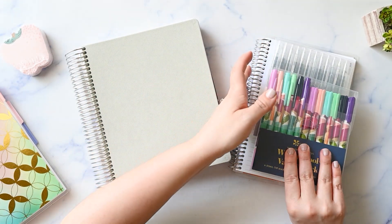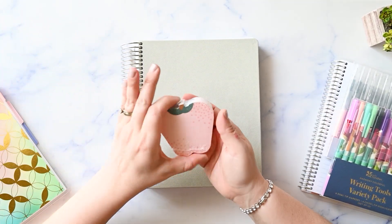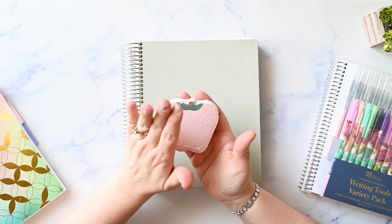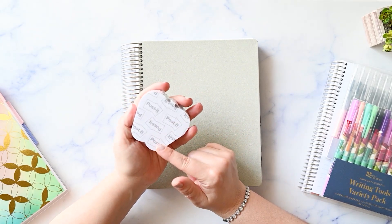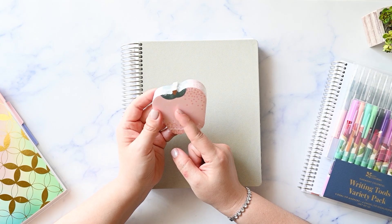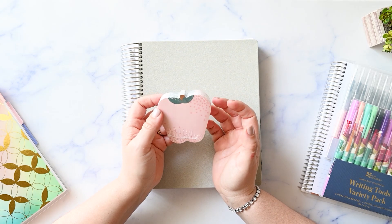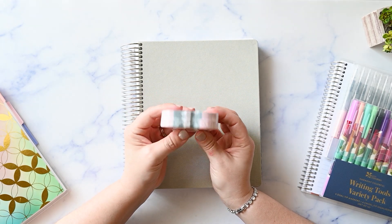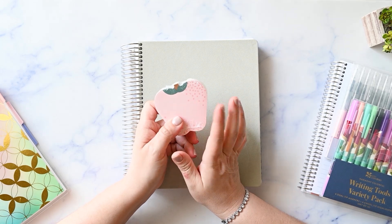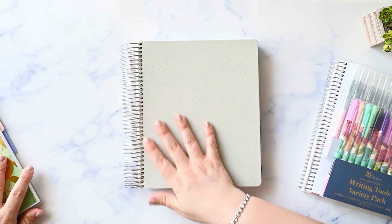That's why I have this notebook here. We have the teacher lesson planner and it did come with this free gift with purchase, which is an Apple post-it note set and it does have the cute little asterisks on it. I have not opened this because I have enough sticky notes as it is, and in case I wanted to use this as a little add-in to a teacher gift or something, I thought I would just leave that in the plastic, but I just wanted to show you that it came with it.